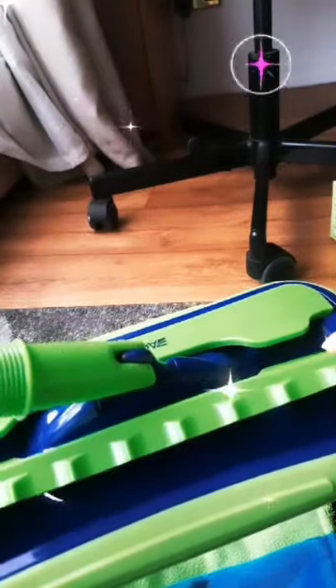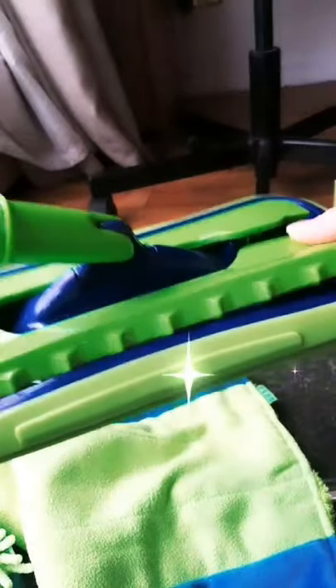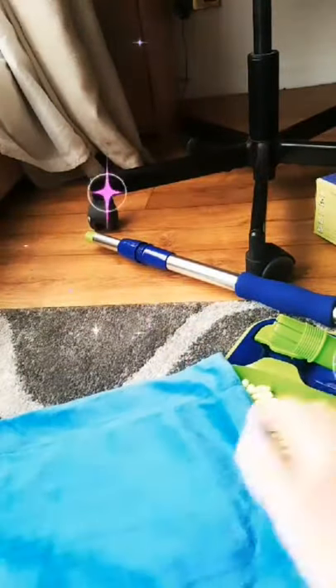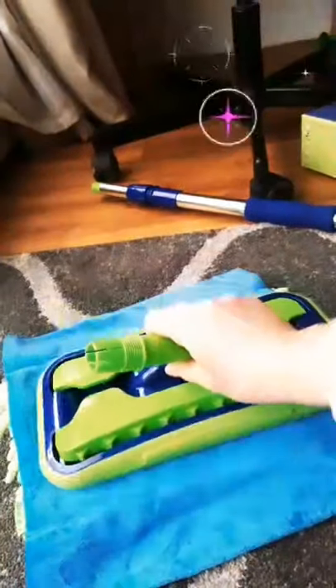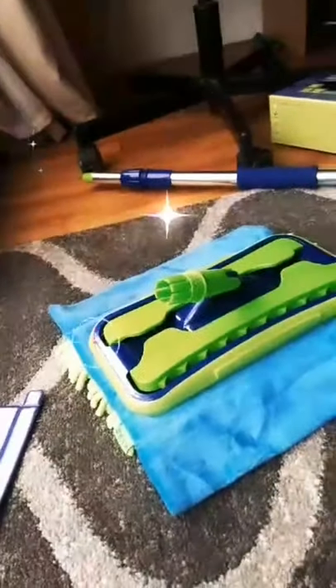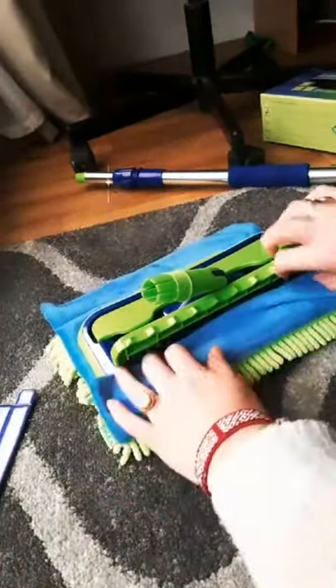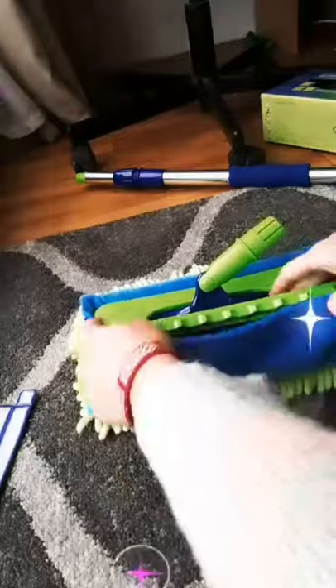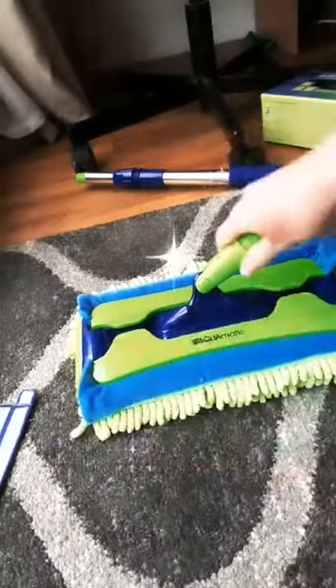I'll show you how it works. For example, if you want to clean the floor — yesterday I was cleaning my carpets with this. You just put the platform on top like this, then put the cloth inside and clamp it. Do the same on the other side, clamp it, and then you just need to put in the handle. It's very simple.